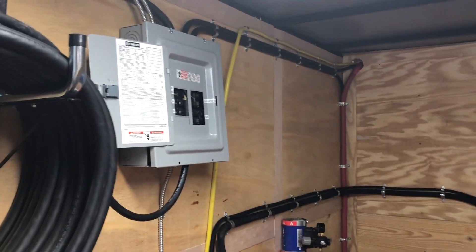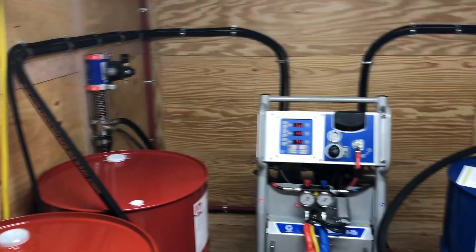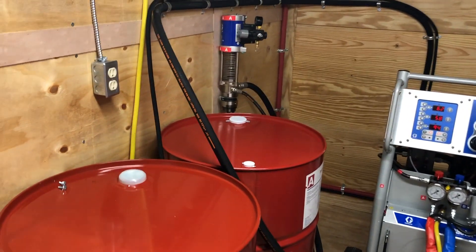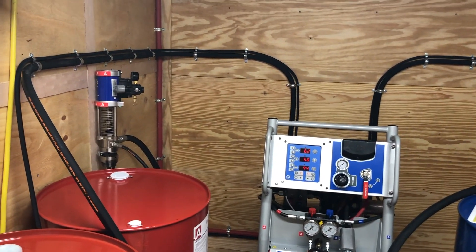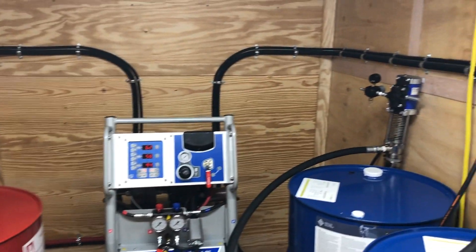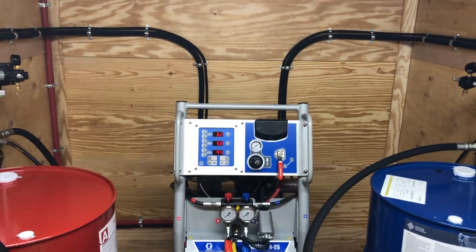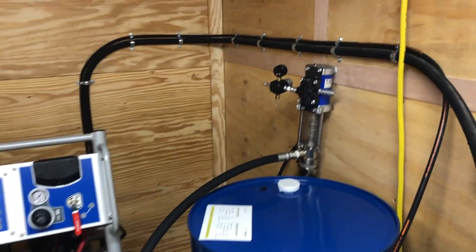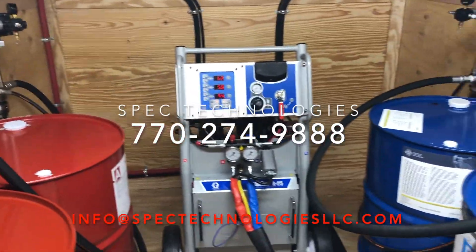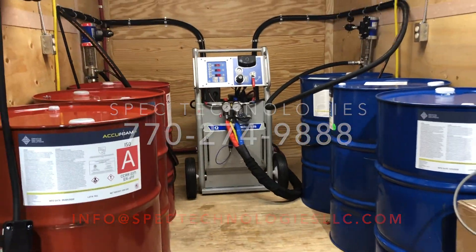Hopefully this video gives you a head start on the different types of machines. I'm going to edit this and insert some other rigs with descriptions. If you have any questions, please call us — myself Tim, or Jacob our number one shop man who puts all these rigs together, or Brett. Theresa catches our phones and is learning the lingo and technology fast. Call us at 770-274-9888 or email info@spectechnologiesllc.com. Look forward to speaking with you — thank you.